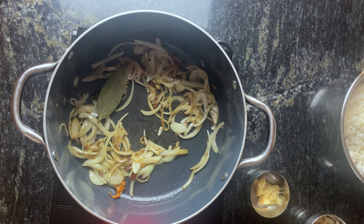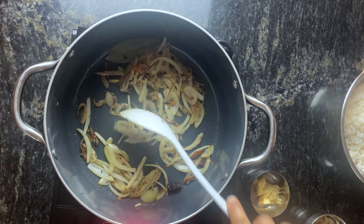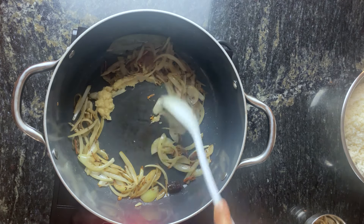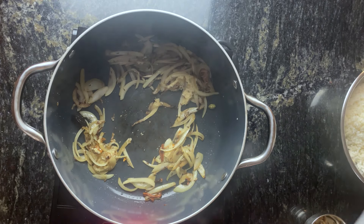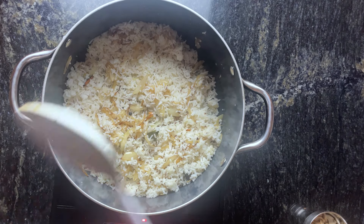These look quite done here. Once onions are brown we'll add ginger garlic paste. If you do not have onions and ginger garlic paste you can still make this dish, but these two ingredients just make the rice dish sweeter.